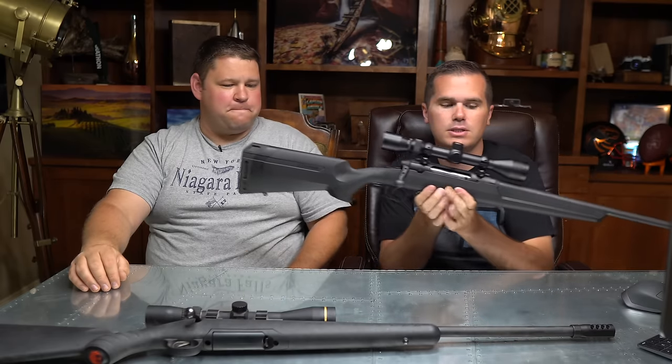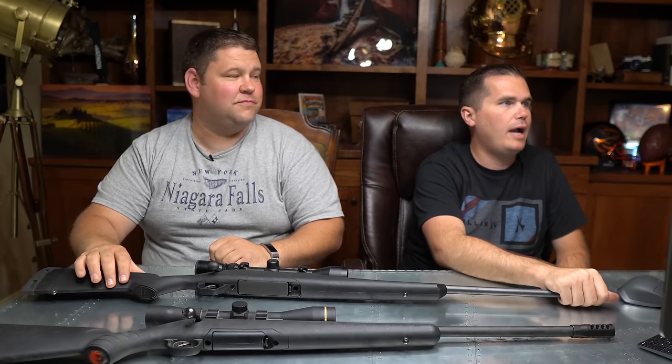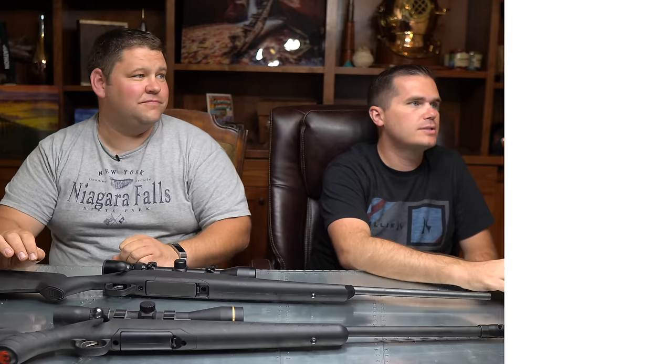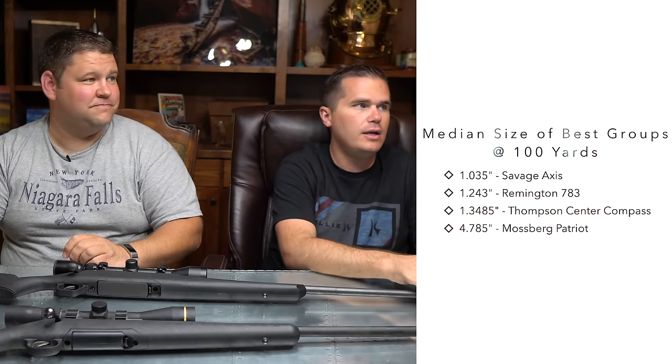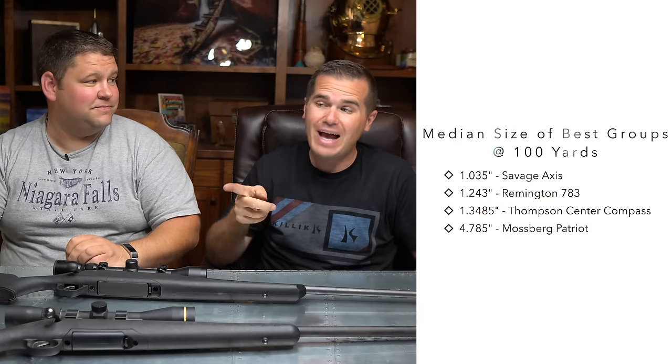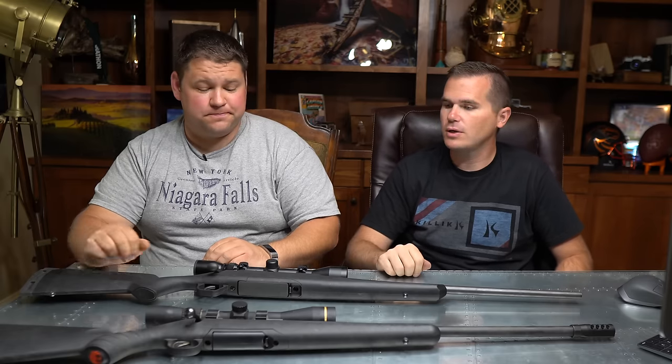Let's look at the Savage Axis data. Median of the best three groups out of eight four-shot groups at 100 yards was 1.035 inches, with best ammunition being Hornady. This is sub-MOA — MOA is 1.05 inches — so we're slightly sub-MOA. It's a solid choice. I actually bought one of these for one of my sons, and after doing all these reviews, I'm glad I did.